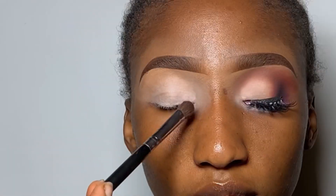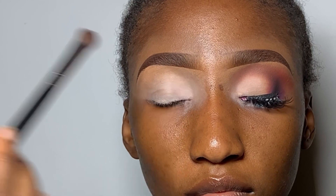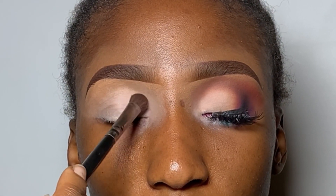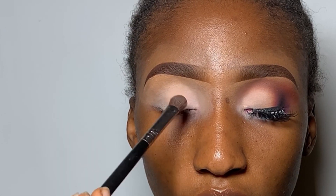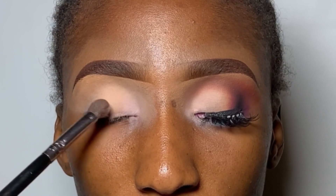The first eyeshadow shade I'm using for the inner eye corner is this milky shade from Zikia and Lydia Stanley's eyeshadow palette. You want to go in and pack in that shade using a dense blending brush. The next shade is another milky shade that I'm applying on the center part of the eyelid, also pressing it down using the same dense blending brush.